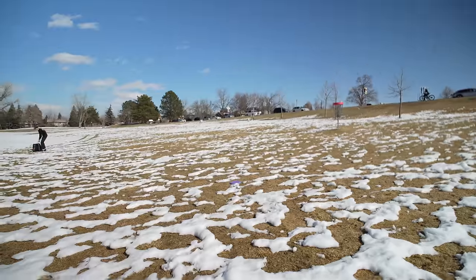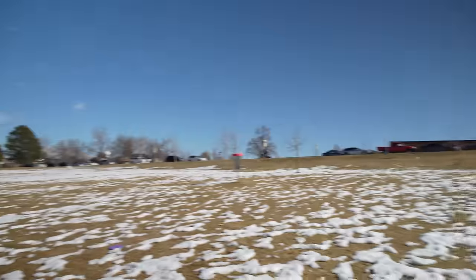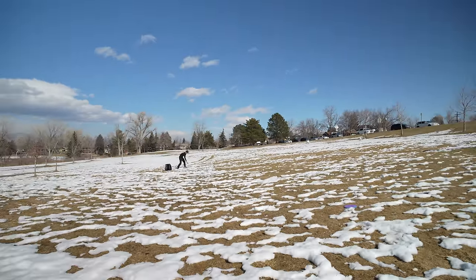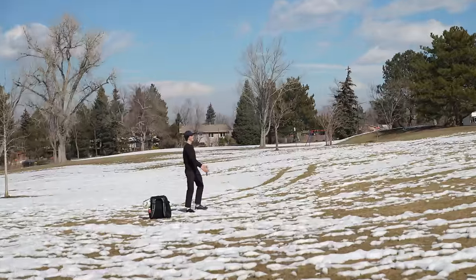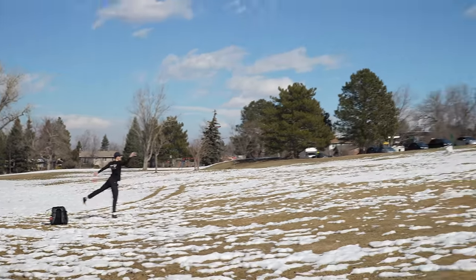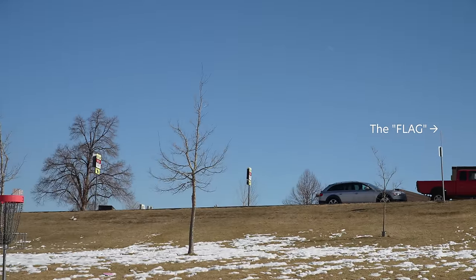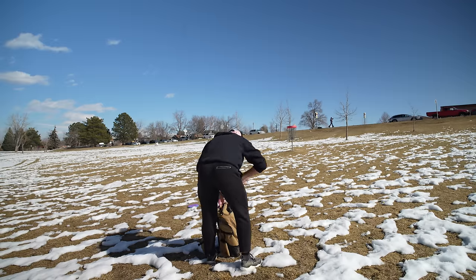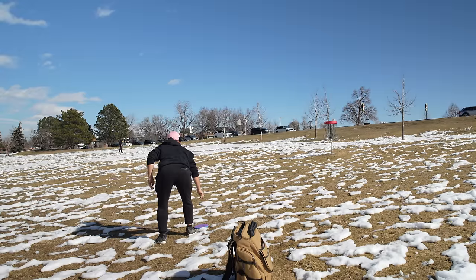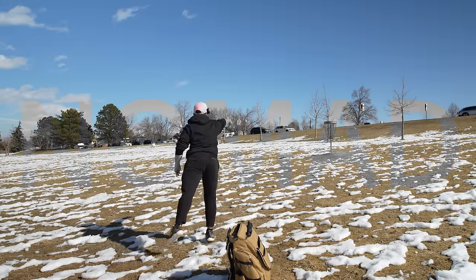I didn't notice this wind. These are - this one we teed off next to is those trees, so you don't feel any of the wind. They didn't even put a flag on this basket specifically. They have a little flag on that sign over there - little is an understatement. I also think the Pixel's a little bit more glidey than the Nomad - maybe better in my opinion. Maybe I'm just a James Conrad hater, who knows.